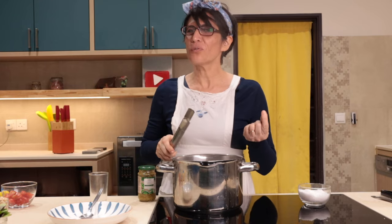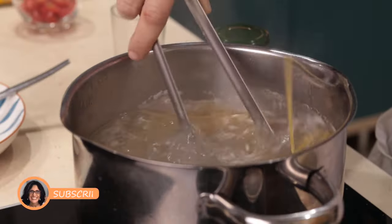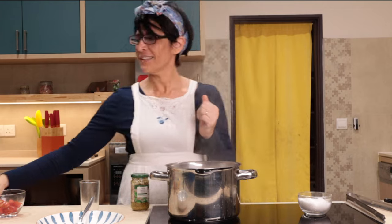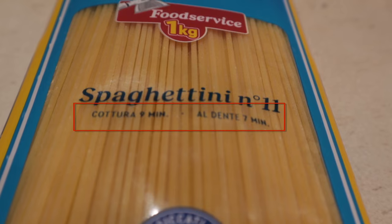You don't need to stir the spaghetti for a long, long time. You have to do this only one time, now. For good Italian pasta, it won't stick. How long does the pasta have to stay in the water? Cottura: 9 minutes. Al dente: 7.